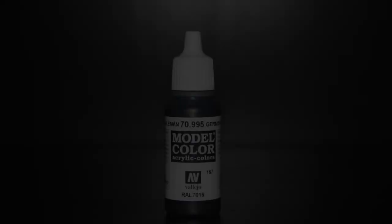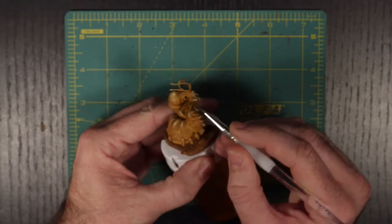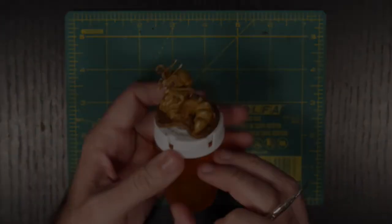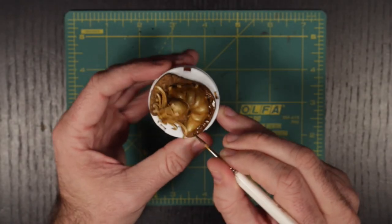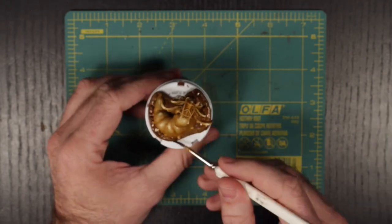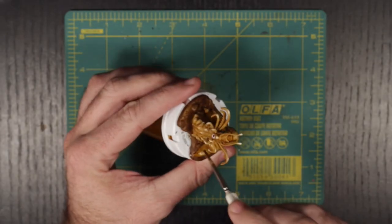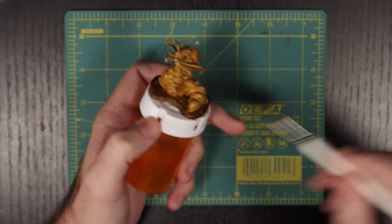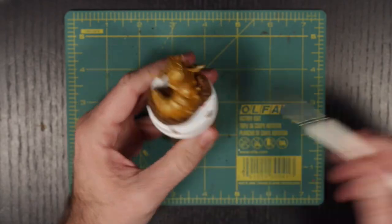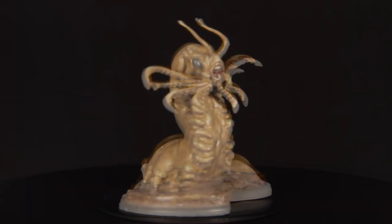Next, we are going to use Vallejo's German Grey to paint the bug-like eyes of the crawler. Then, we are going to wash the base in Citadel's Agrax Earthshade. And finally, we are going to glaze the whole mini by watering down our Seraphim Sepia until it is almost transparent. This step will help blend our layering as well as all of the details of the mini together. And with that, our Carrion Crawler is ready to scavenge the corpses of the fallen in its subterranean dwelling.